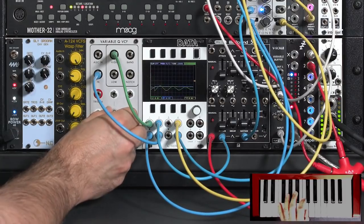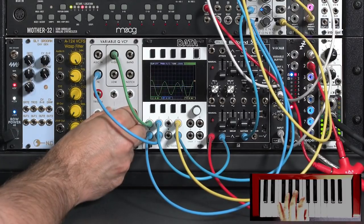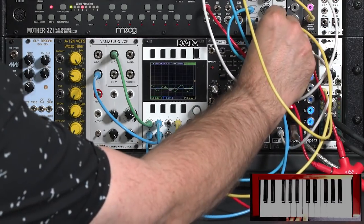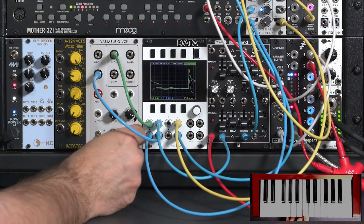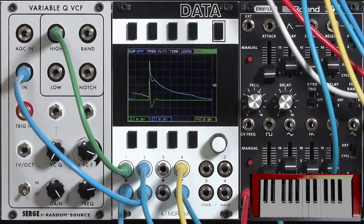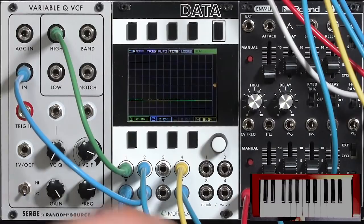We can get a little extra LFO action during the sustain part of the envelope, or bring it back up with reduced resonance to make it part of the attack. The fun thing about having a utility mixer is you can also invert some of your sources. Right now the transient coming out of this filter is positive-going, so it's being added to the envelope, creating an extra loud peak.